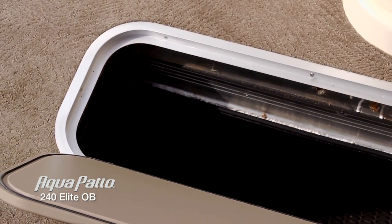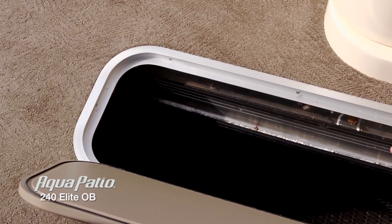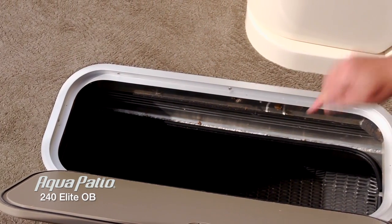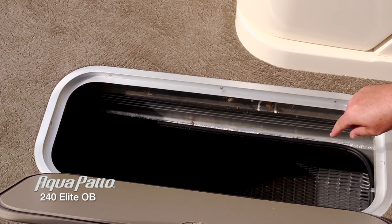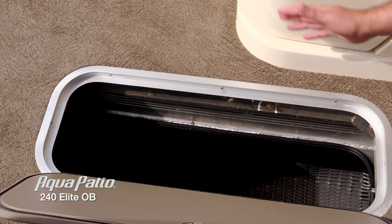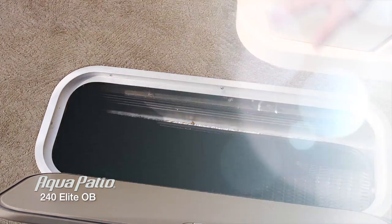The AP240 Elite is a triple tune boat with 25 inch pontoons, and one of the advantages you have is the fact that you actually get an in-floor ski locker on this boat. With those 25 inch pontoons, you get a very deep, amazing amount of storage.